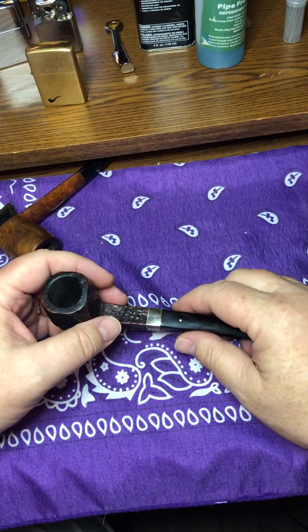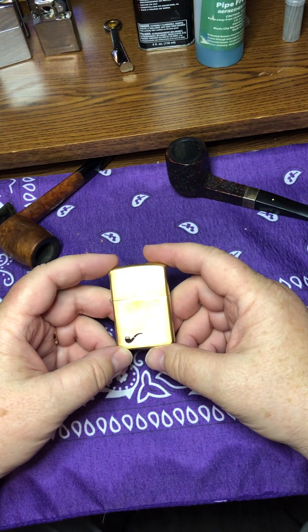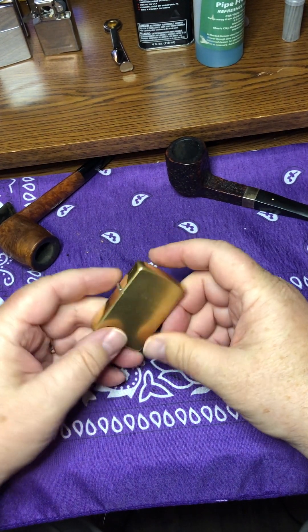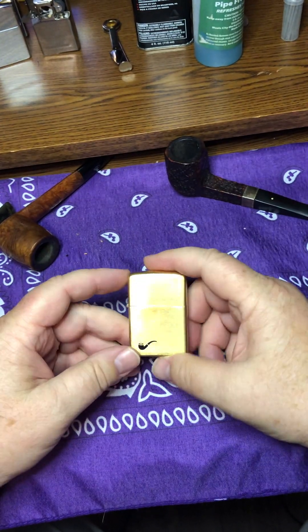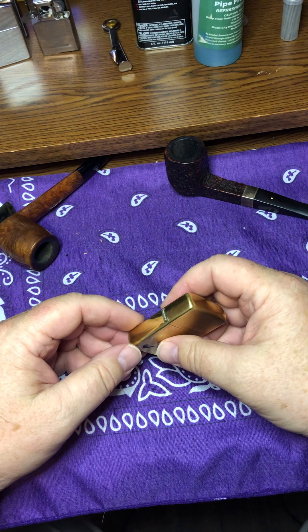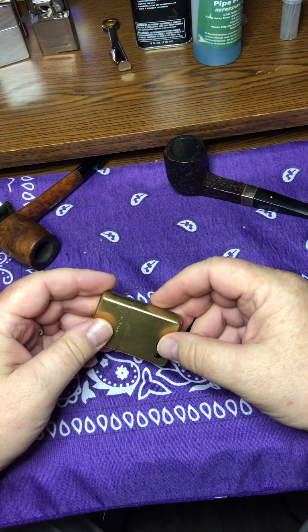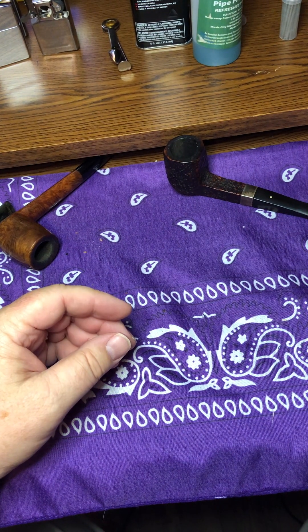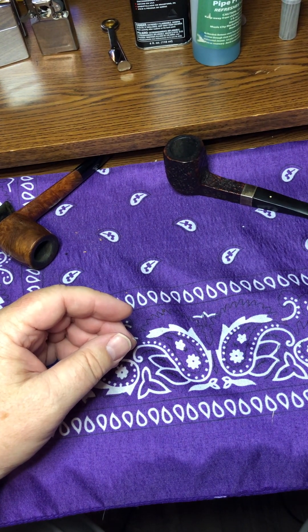I'm going to do another video right after this one and talk about this little gem I found. That's how I'll try to do this channel — I'll try to go from pipes to Zippos. If it goes one way or the other, that's the direction we'll take the channel, whatever you guys want. I need some subscribers, so like and subscribe, tell your friends, bring them aboard. See you guys.